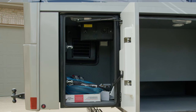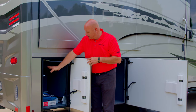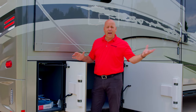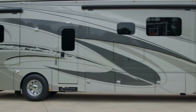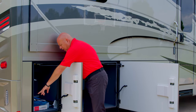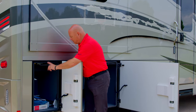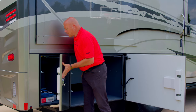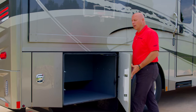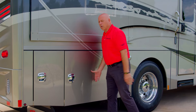This smaller storage area is a good spot for your travel bars, which we highly recommend using when the slides are in. You also have your central vac in this compartment along with extra tile — we always provide a little extra. There's ample storage on the camp side of the coach, with the two-point latching system, gas shocks, and all bays lit.